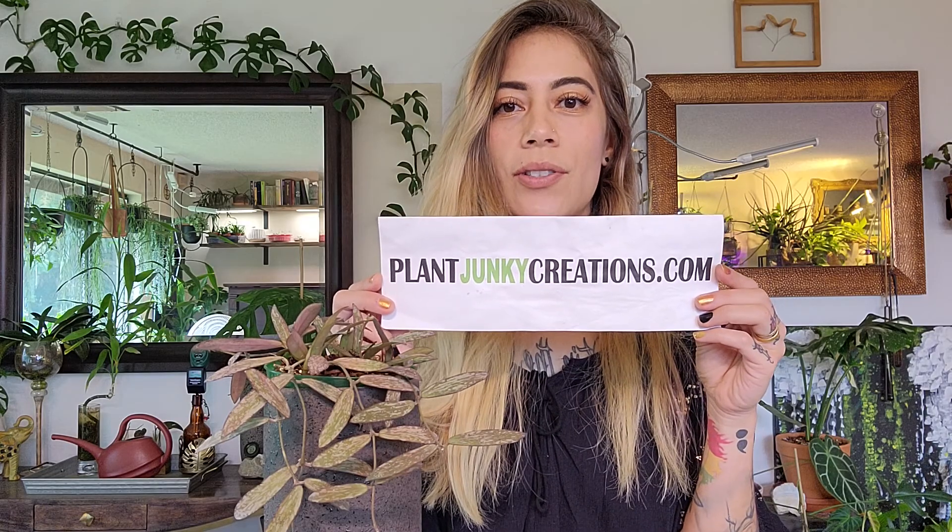What's up, plant junkies? Jodi here for another plant video from plantjunkiecreations.com. Today I'm going to be going over the basic plant care of this beautiful Hoya Sigilatis and also walk you through the propagation.